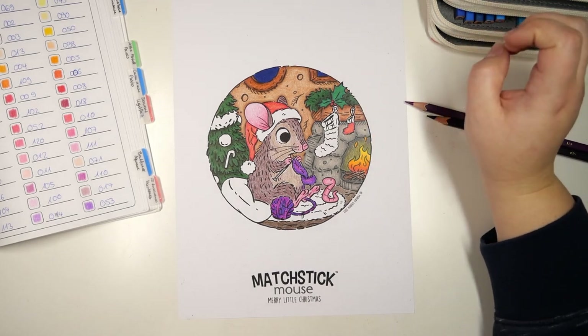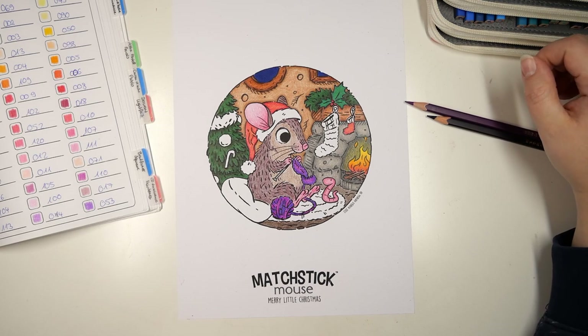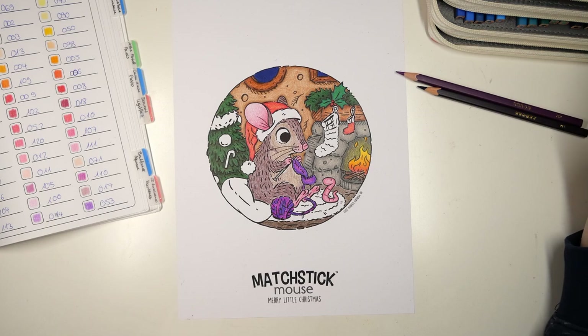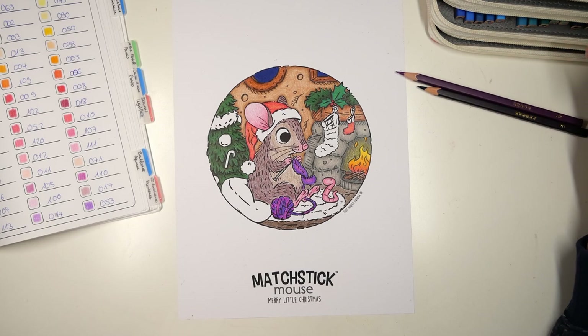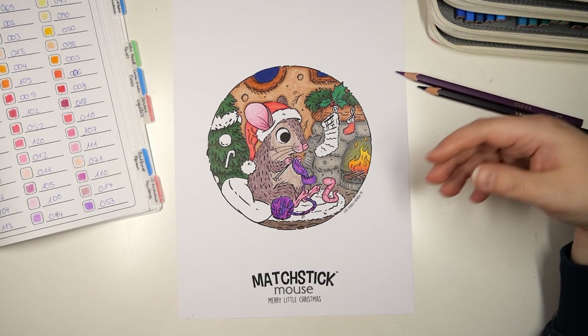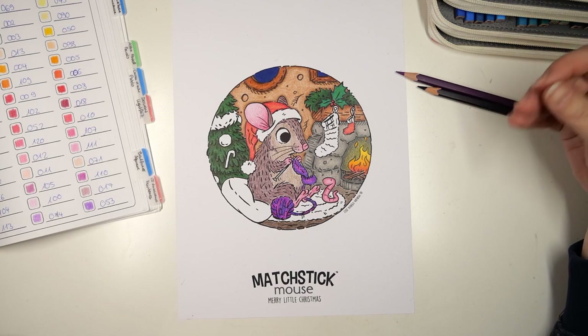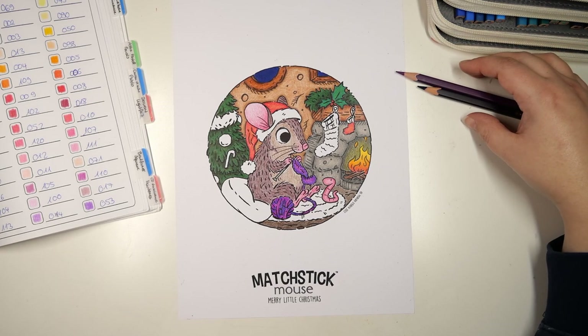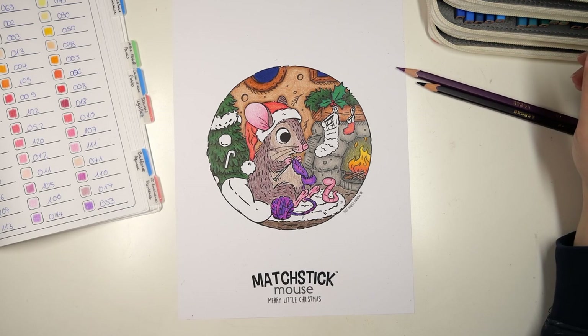We're almost finished, so I'm excited to finish this page. We are using the Brutfune squares. If you don't have these pencils, that's totally fine — I will name what kind of color I'm using. You can also use your own set of pencils. You can use whatever colors you want. Just have fun with this page and I hope you enjoy this video.